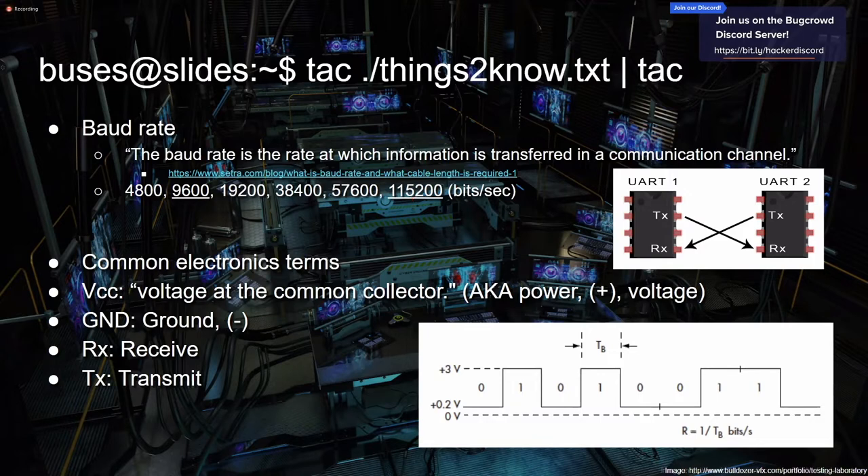Some really common electronics terms: basically there's a positive and a negative and your circuit has to complete in a loop. PCBs are more complicated than just a loop, but the terms are the same. VCC is just voltage, ground is the negative connection, RX means receive and TX is transmit. UART is a communication protocol — you usually have power and ground somewhere on the IC, then transmit connected to the other device's receive, so the two can talk back and forth. We'll get more into UART later.